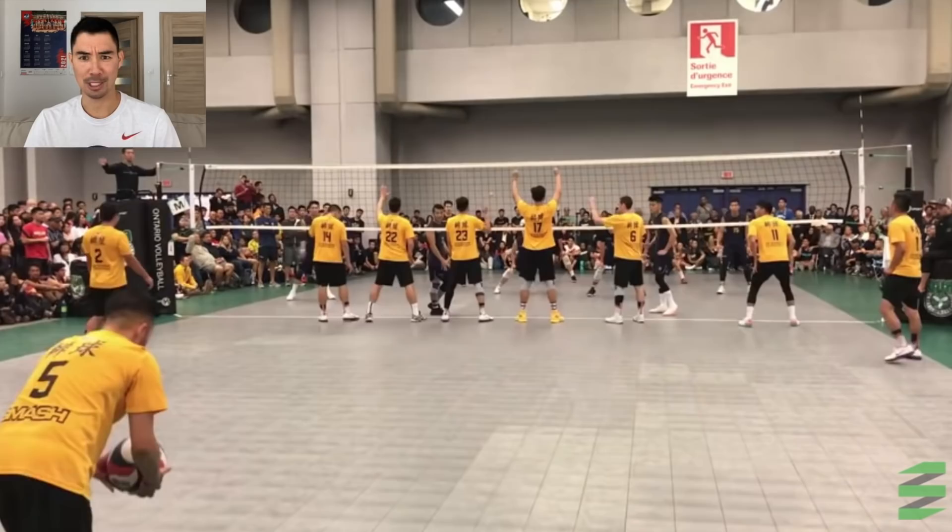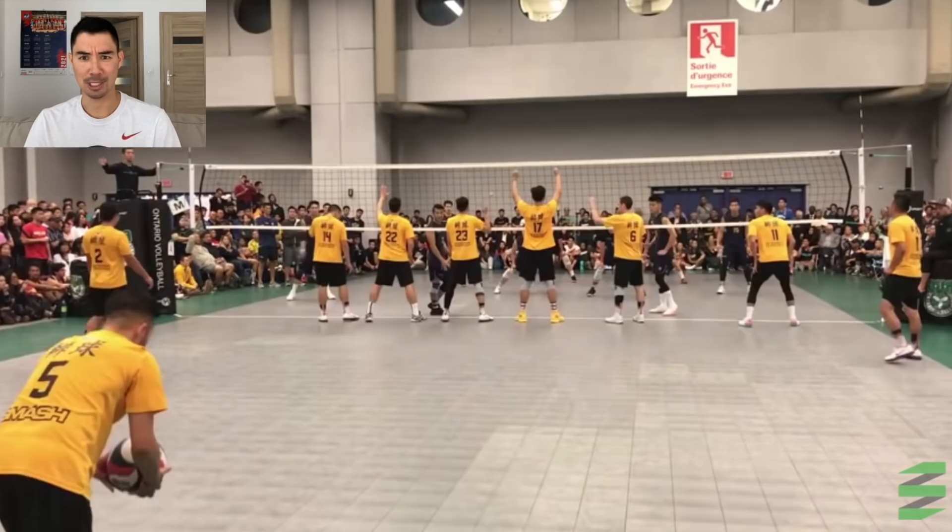I want to thank Coach Donnie and Elevate Yourself for this video. Let's get into it. All right, 14-9. Nice pass — look at this attack. That guy kind of jumped and bounced that ball. 15-9, this is Smash serving, so they're up 15-9.